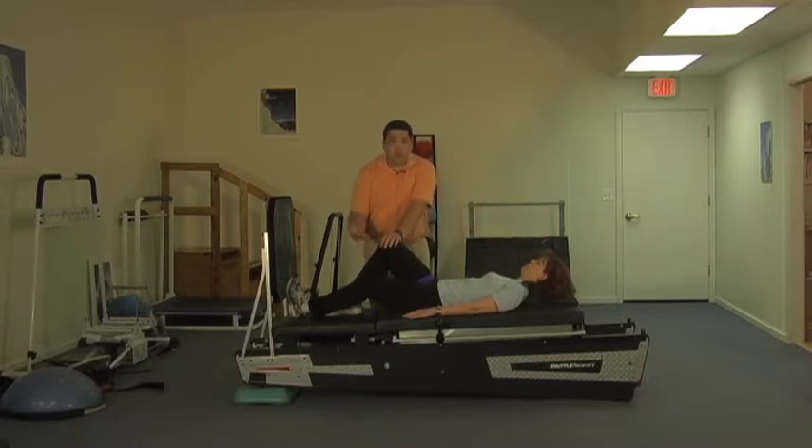Christy, is that comfortable? This is a belt technique we use to mobilize the hip. It's good for a lot of things we treat — trochanteric bursitis, femoral acetabular impingement, even some of our patients with osteoarthritis. Is that comfortable for you, Christy?